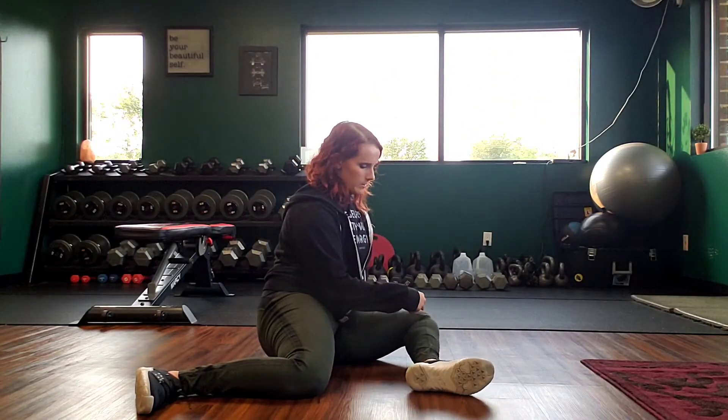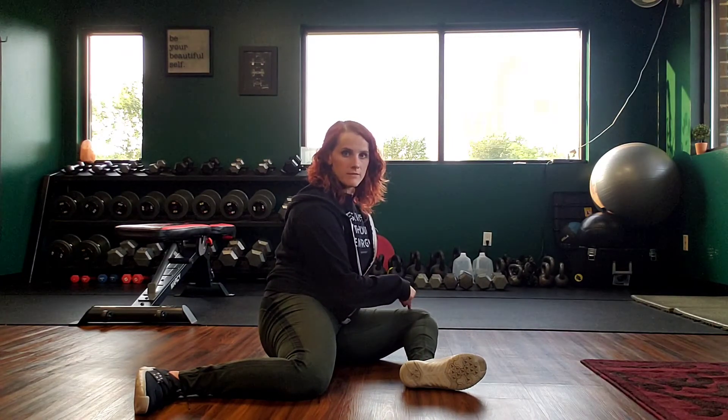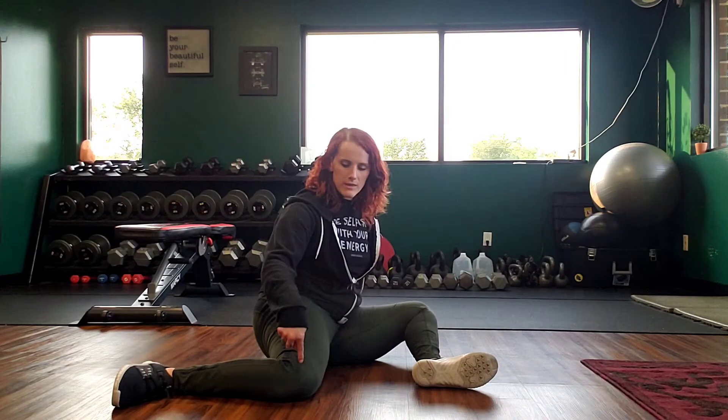You're going to make sure that you sit nice and tall. You're going to line up your knee with your hip and your ankle with your knee. And then here your knee with your hip — not forward, not backward — nice and in line, and then your ankle with that knee.